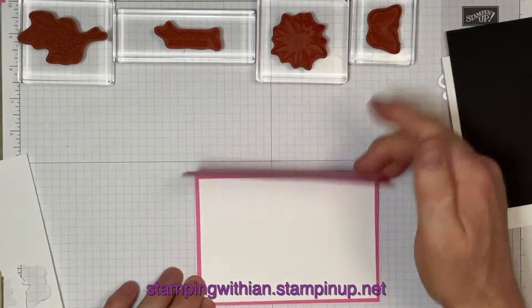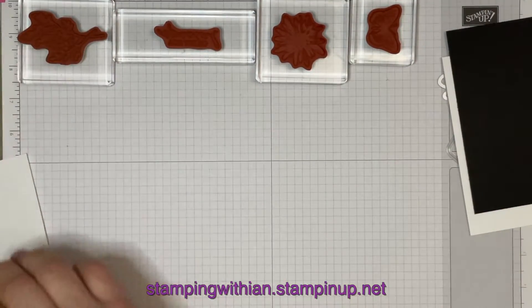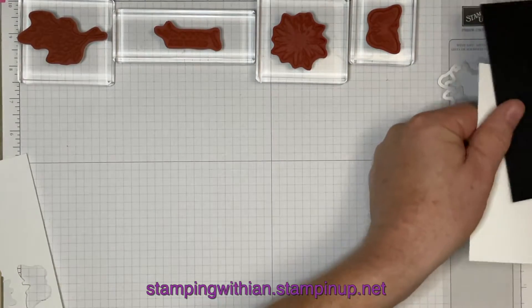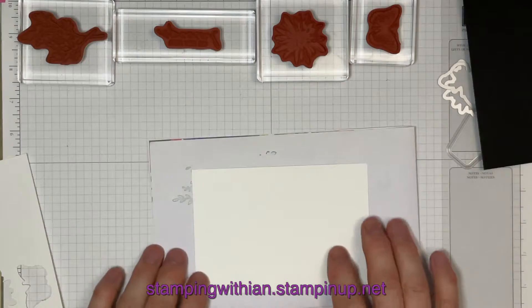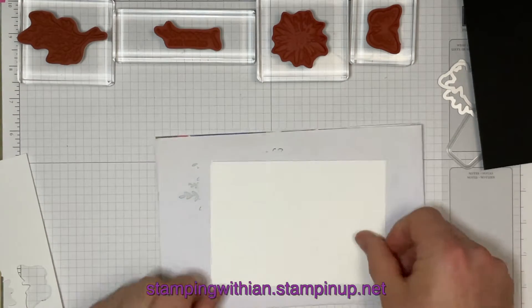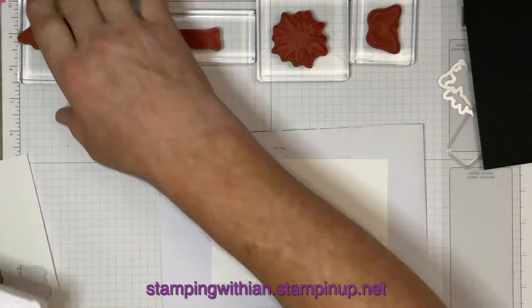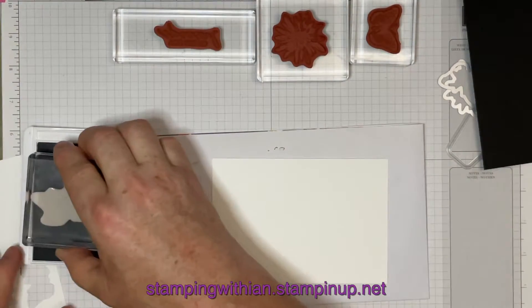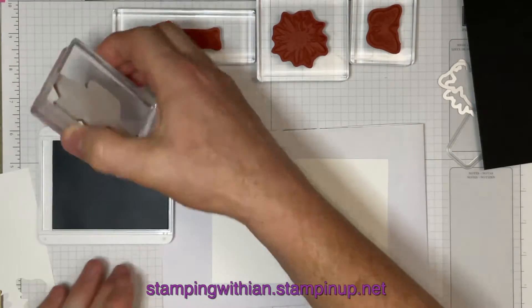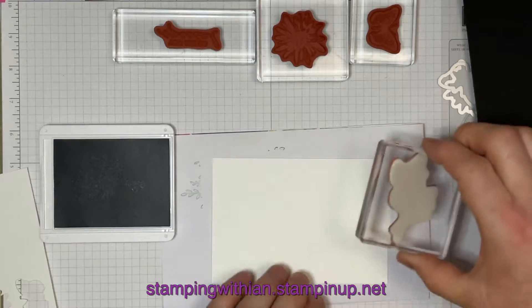I'm going to stamp inside here, but first of all let me get some paper so I don't mess my nice grid paper up. Got it the right way around. Soft Succulent then. And the technique here is stamping off — or even stamping off.